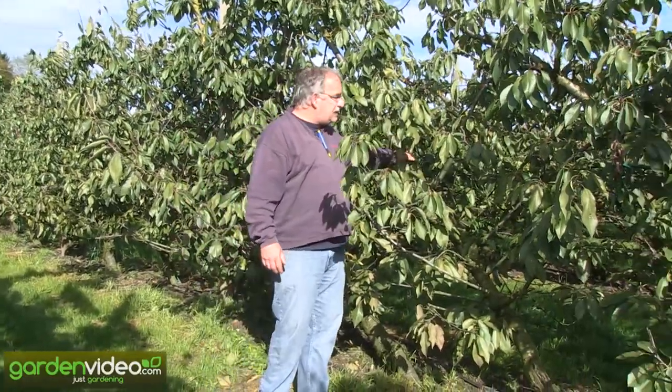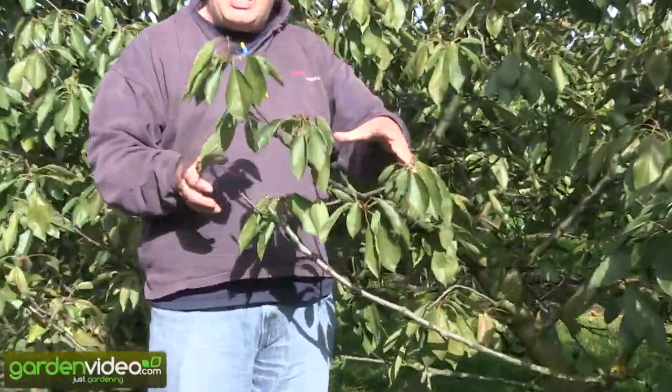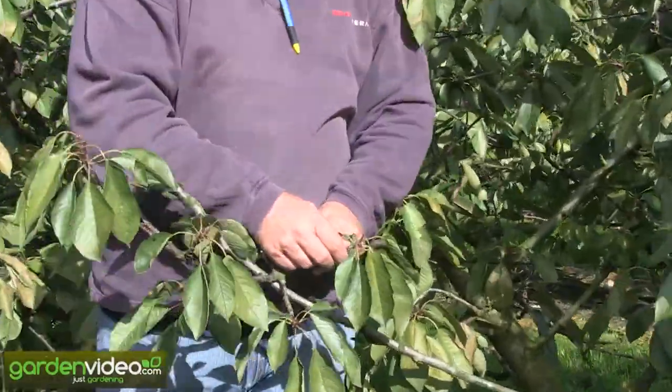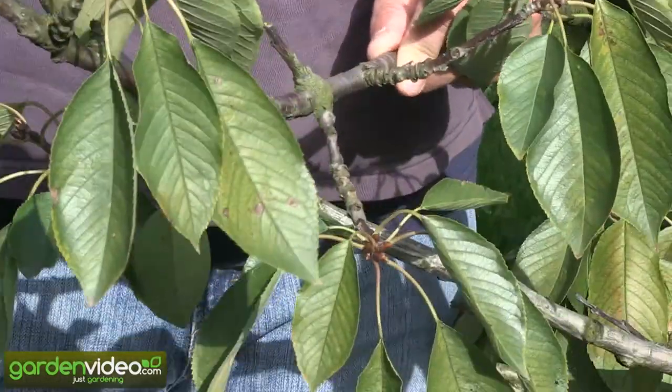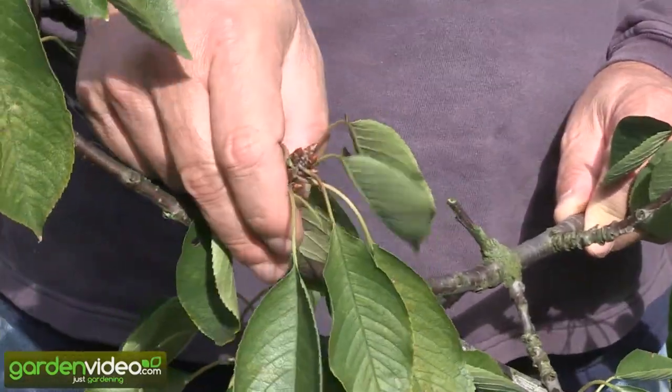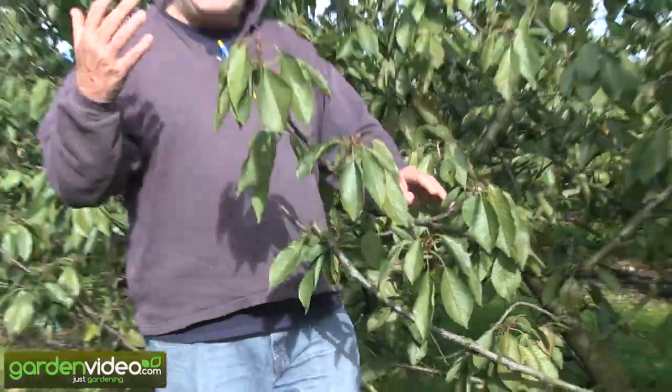You have the long stem here and you have the side branches which are very small and which are bringing fruit. Here you can already see the fruit buds for the 16th crop next year. So these trees had already 16 times a big crop. And it was the same system.